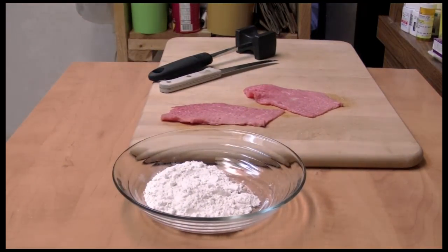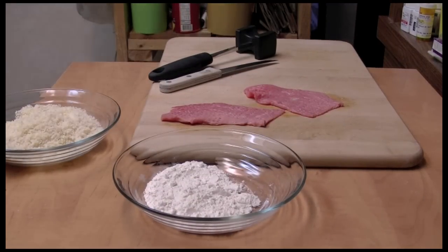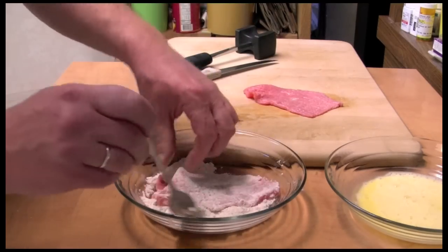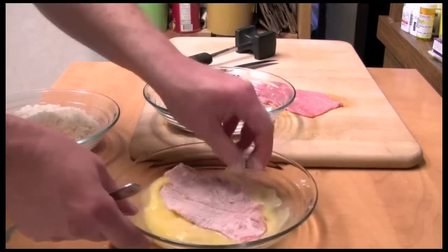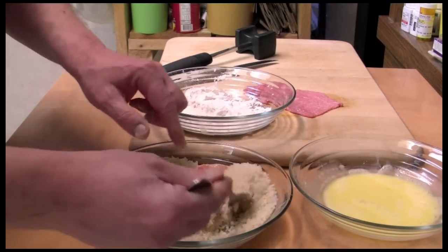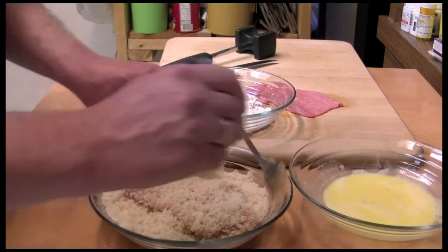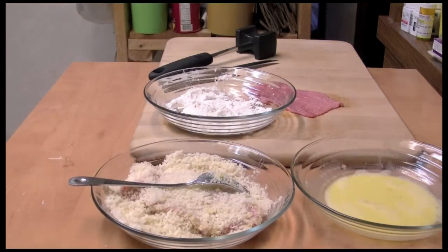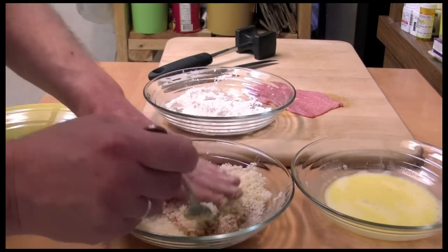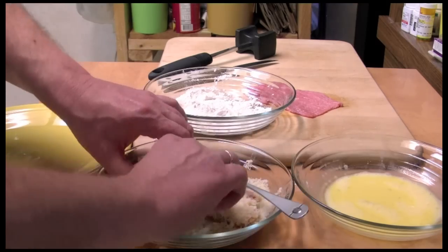I have some flour, and here's my breadcrumbs. Where's my egg? There it is. I'm going to take the veal and put it in the flour real quick, then into the egg, and then into the breadcrumbs — which I made way too many of. It's okay, I can use them for some chicken or something. I'm really pressing the crumbs into it.